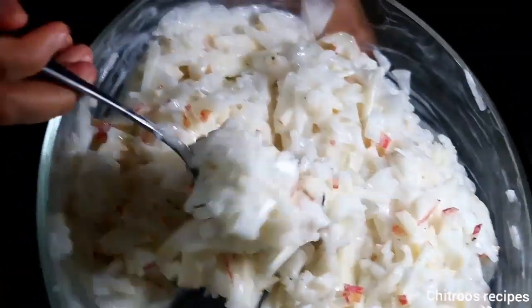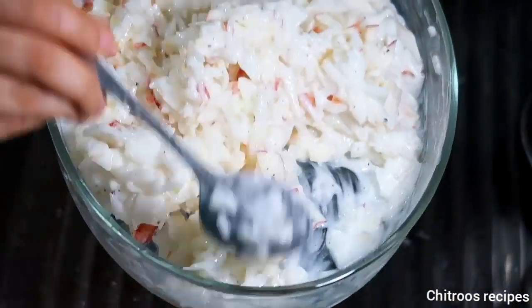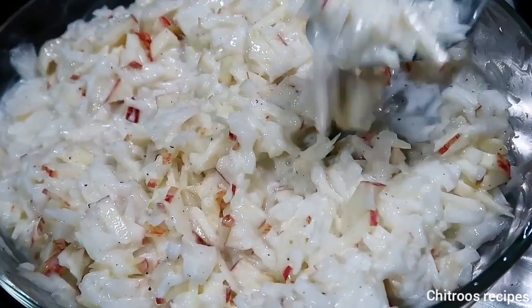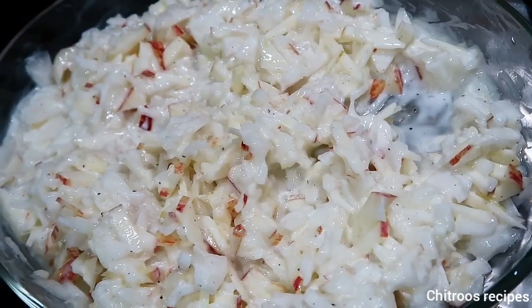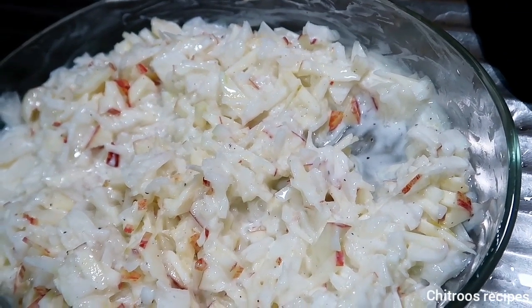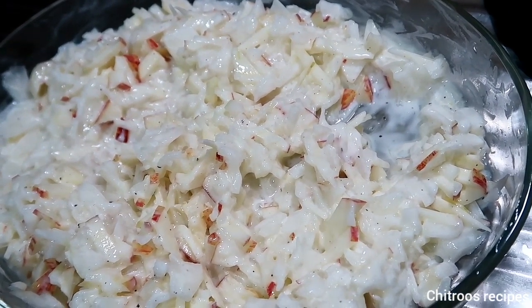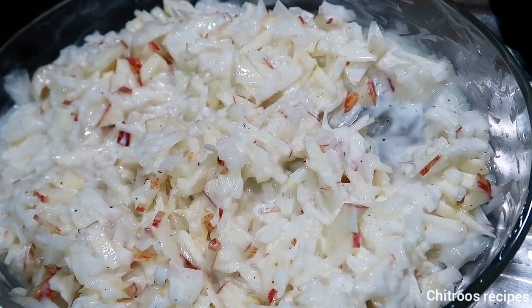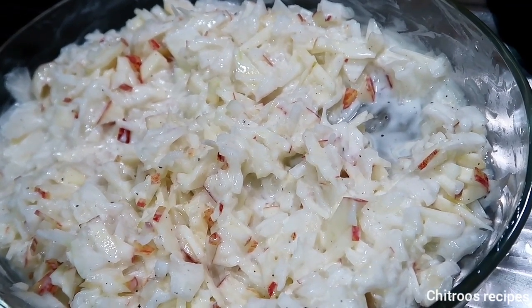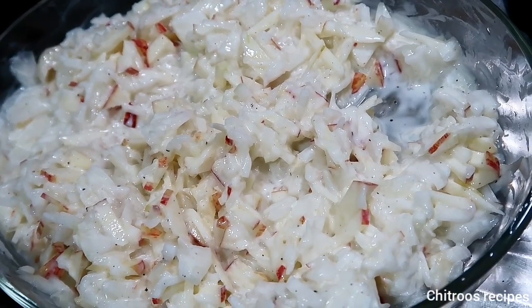It tastes so good. It tastes really good. This is the right chef — that was the right chef. This chef has been a little bit of a treat.